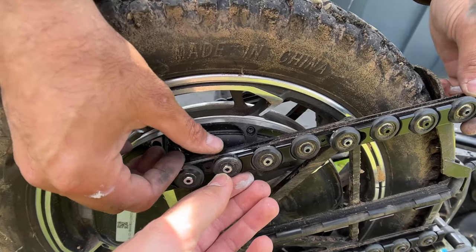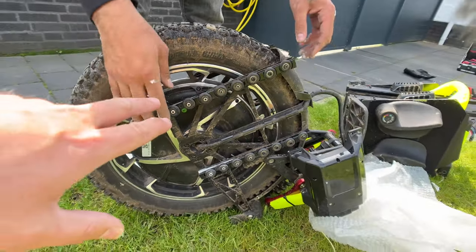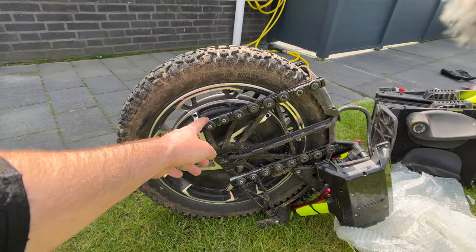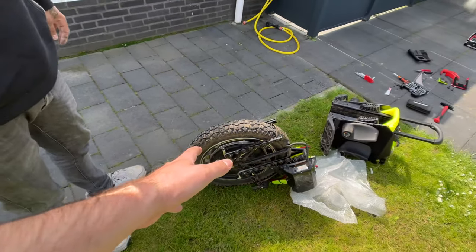So guys, if you have an S22 Pro, check if you have the black wheels. If you do, contact your dealer so you can replace them quickly — otherwise you will have the same problem as us.